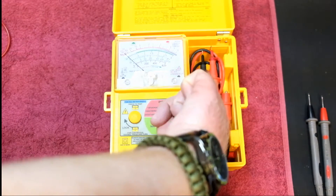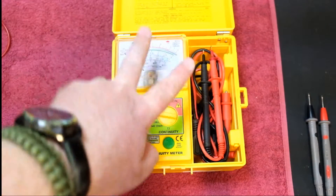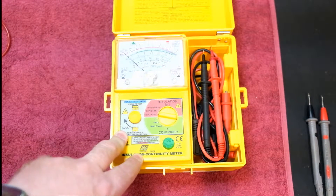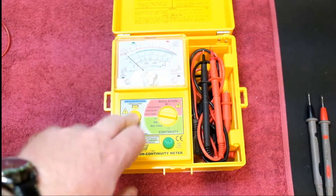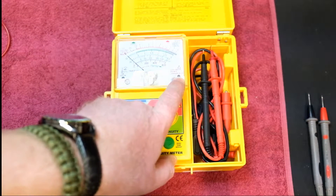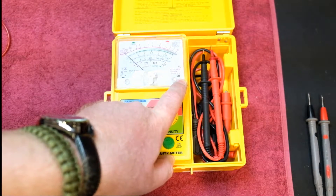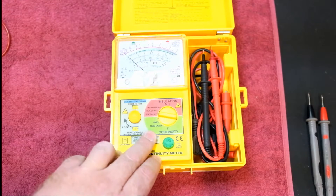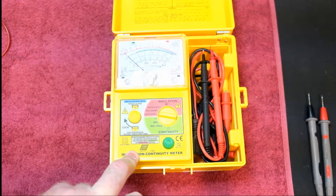For testing, if you want to test at 250 volts you throw it in that position and connect your leads to your two test points — whether it be live and neutral, neutral and earth, or live and earth, whichever two you want to test between. You hit the test button. Before you do that, if there's power, this little light here will light up telling you there's a live circuit — do not operate because you could damage the equipment.